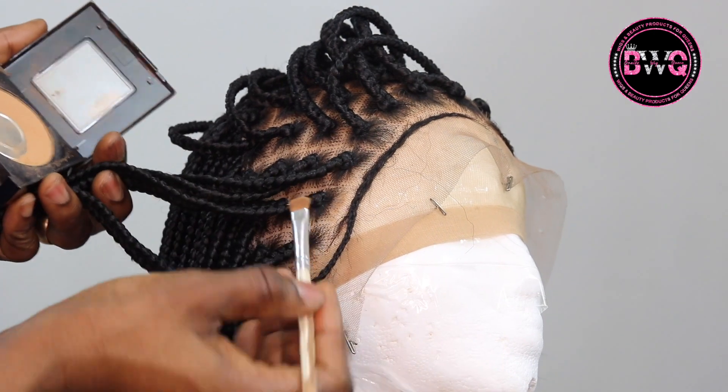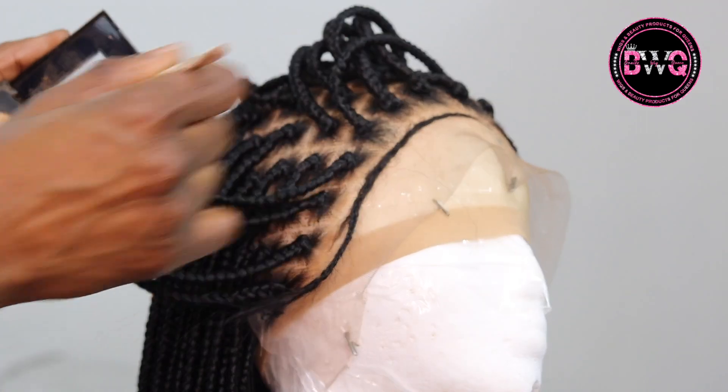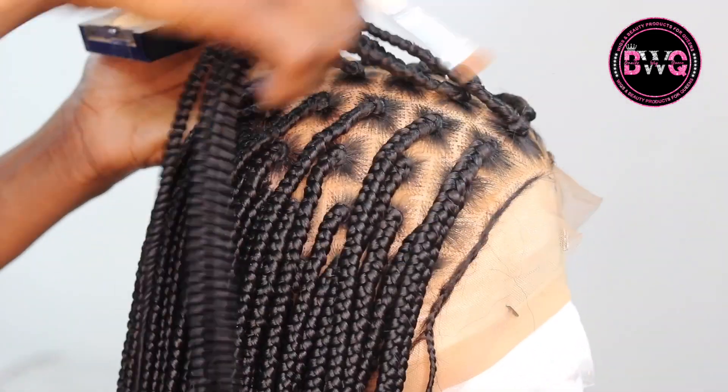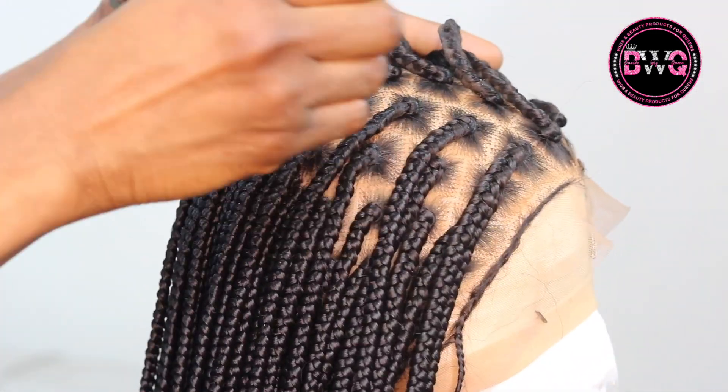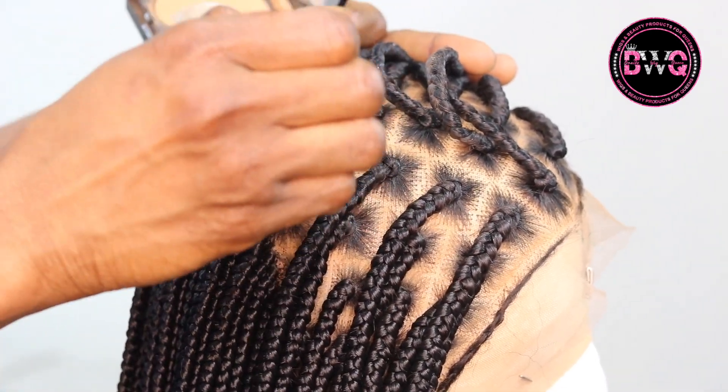This is it after it's been thinned out, and I went in to braid it again. Now I am going in with the powder again and applying it to the outer section of the part. Like I said, I do not intend to use the bald cap or any cap underneath.